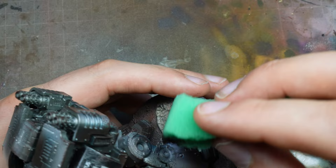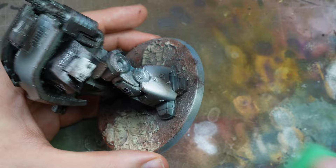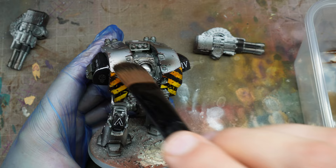I think I painted this Leviathan Dreadnought from start to finish in about three hours, and that included the filming time as well. So we've got some burnt umber oil paint here, mixed in with some white spirit. I really recommend using a glove if you're handling anything to do with white spirit, and we're just going to use this as a filter all over.